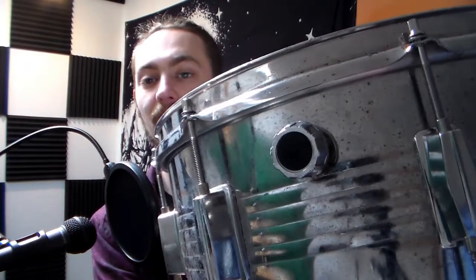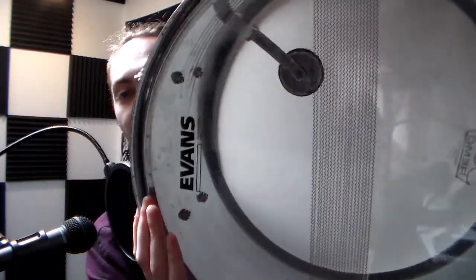What I didn't mention in the last video actually was it has this little strainer on the side, and you can see it on the underside of the snare, and it actually makes the snare drum sound a lot better, as you will see in the test.